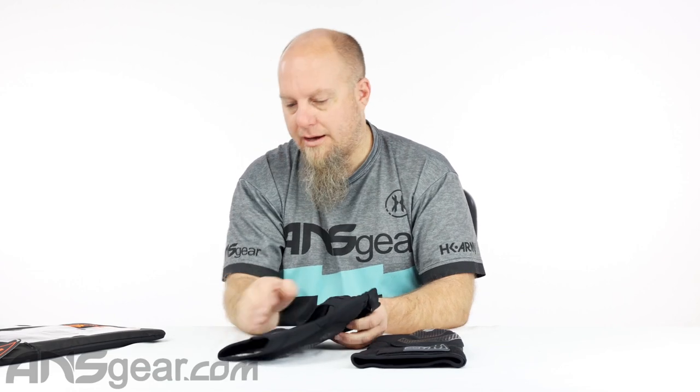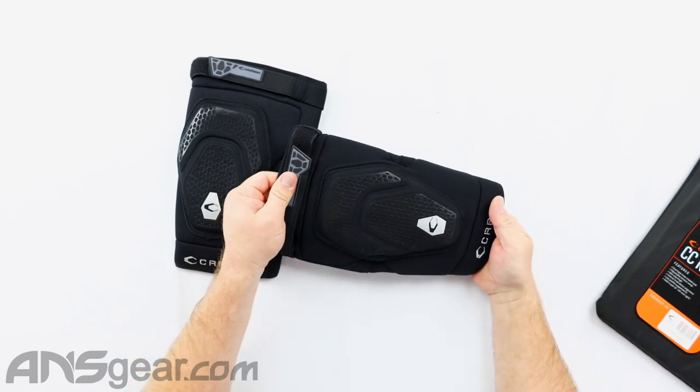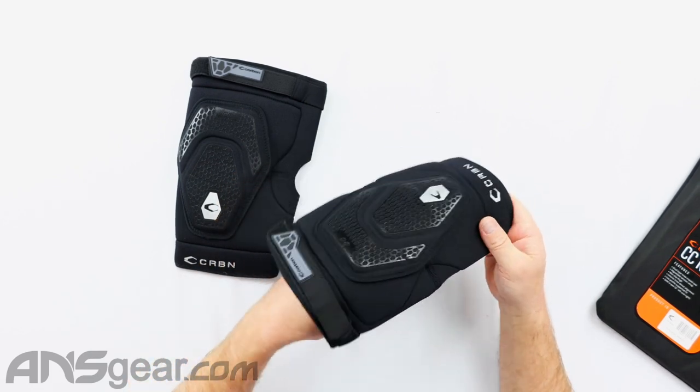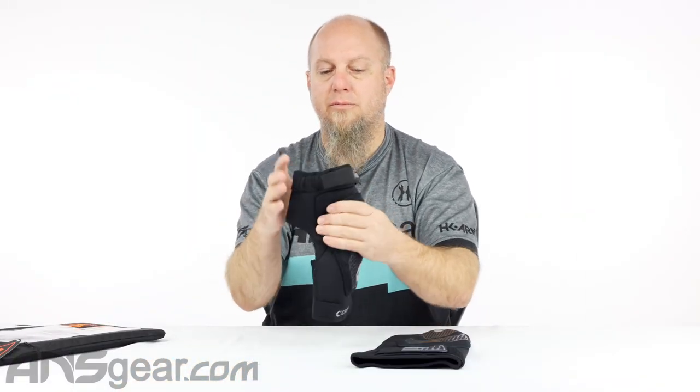Non-slip thigh — got that right there. Adjustable tension strap. Low profile, supportive fit. That's what we're looking at right here.